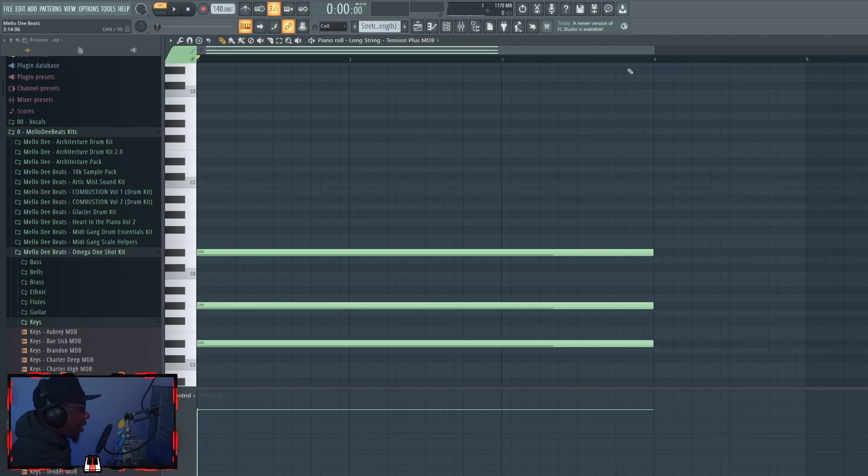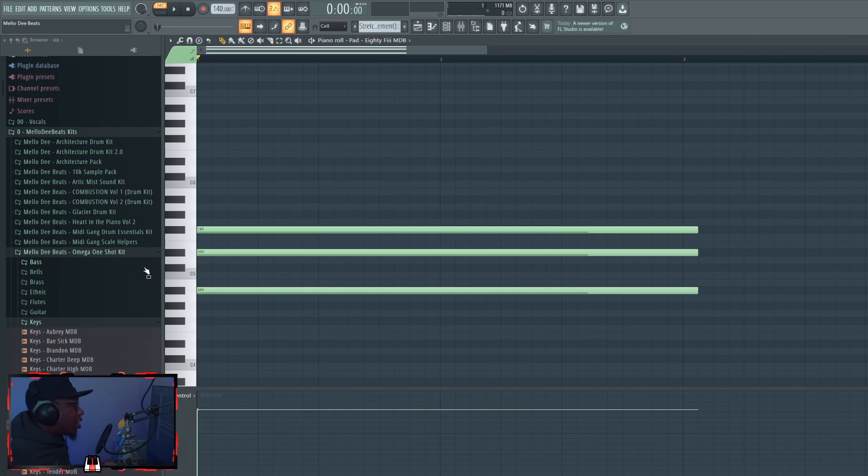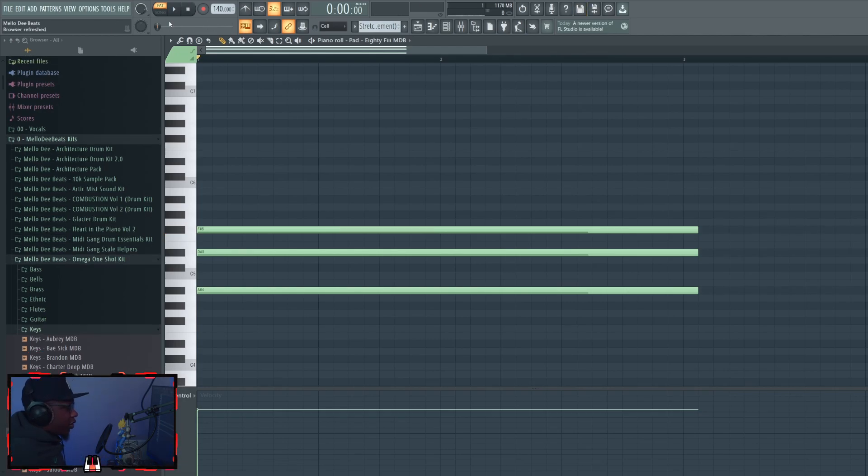With chords, you might also have a sound with some type of movement or animation to it. In Resample mode, those animations are not going to be synced up across the chord — they'll be all over the place. In Stretch mode, all the fluctuation and movement is in sync. In my opinion it's a lot better to have those synced up. Those are the situations I'd recommend Stretch versus Resample, but you can use them however you see fit.